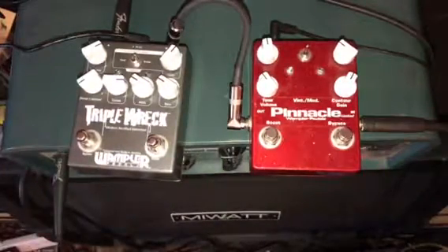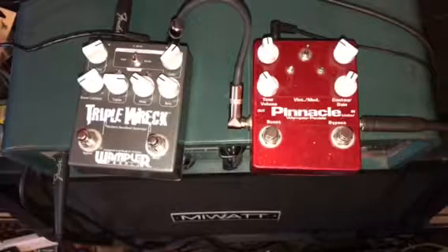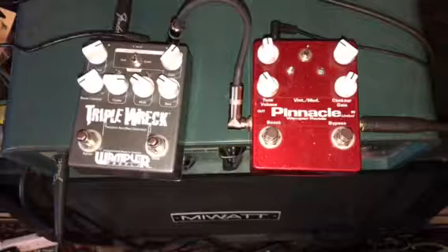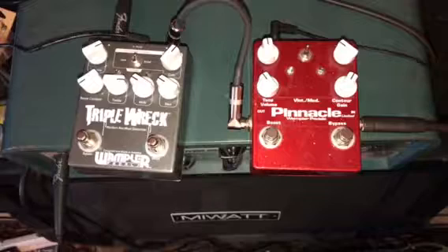I'm going to do a demo today of two Wampler pedals. It's not meant to be a full demo of either pedal because they both have a lot going on, but over the years I've had a lot of people mention in my comments or personally that they think there's a lot of confusion between different Wampler products.